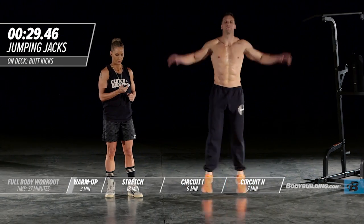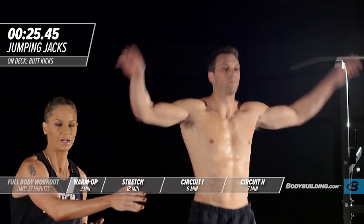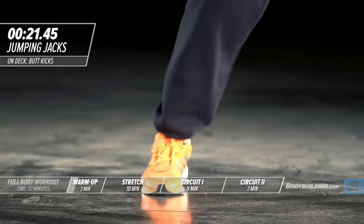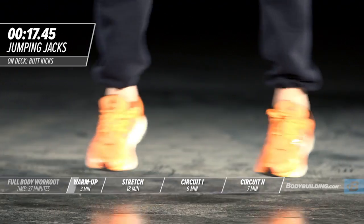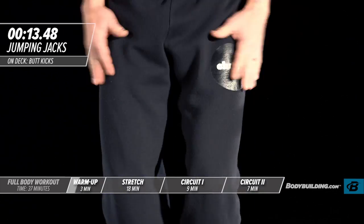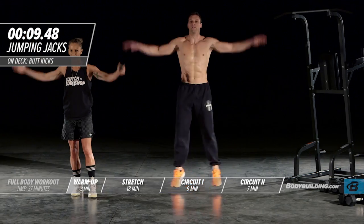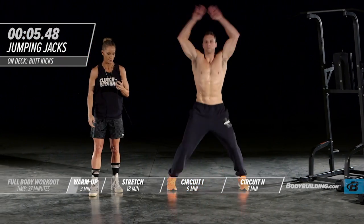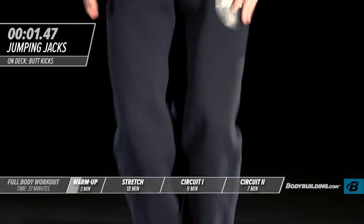Right into jumping jacks. With each one of these exercises as you go through this warm-up, progressively get a little bit more intense — speed it up. You want to be warm by the end of this because we're going to move right into stretching afterwards. Michael's keeping his core nice and tight, spreading his feet all the way out, arms coming all the way up. Don't half-ass this — do each one of these exercises the way we're demonstrating them.